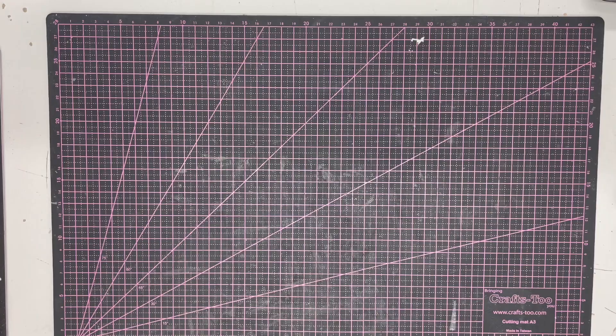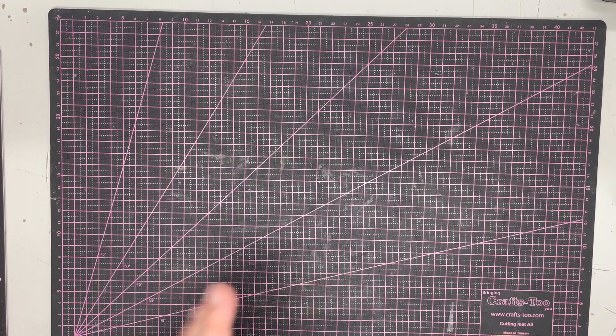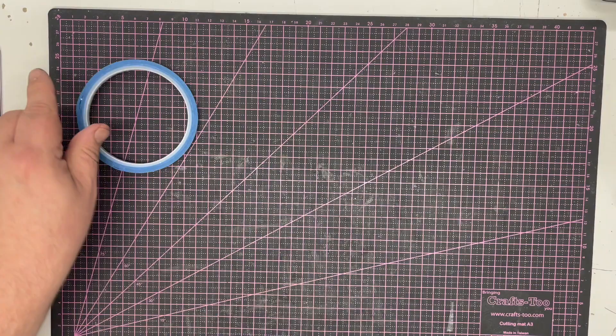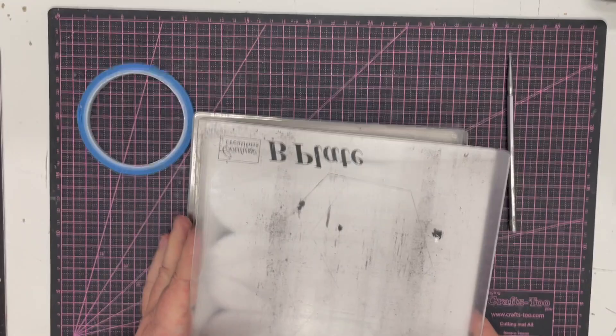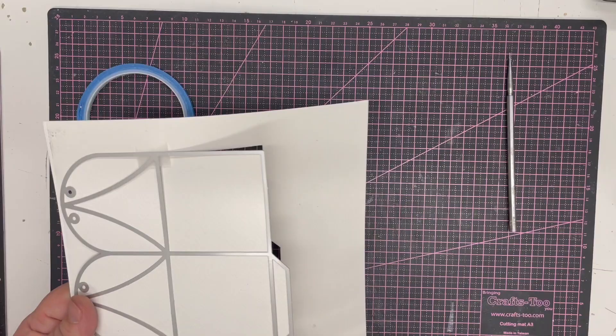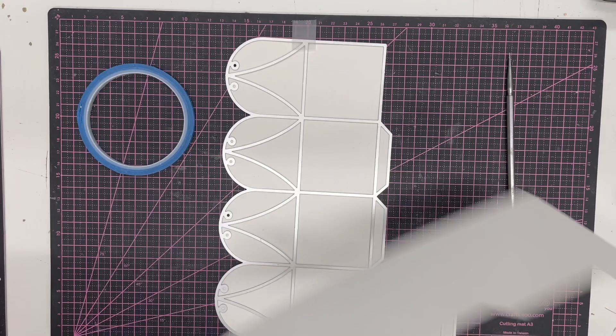It doesn't need any sort of shim or anything - it will run through quite simply and easily. Once it's run through I'm going to show you how we're going to fold it up. I'm going to use some power tape to seal this together. Power tape is a very strong tape - I would suggest you use either power tape or red liner tape, or if you want to use a glue, use a wet glue. However if you use a wet glue you will need to clip it and peg it together.